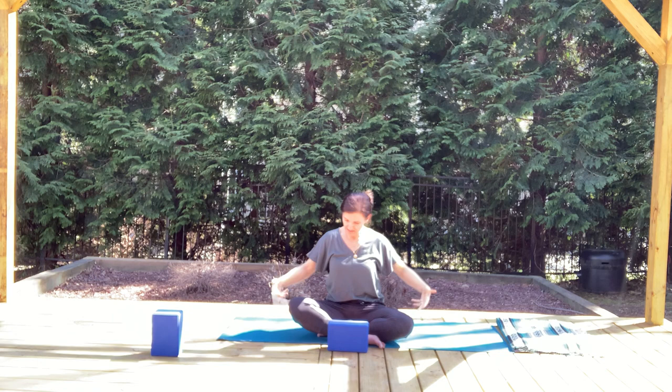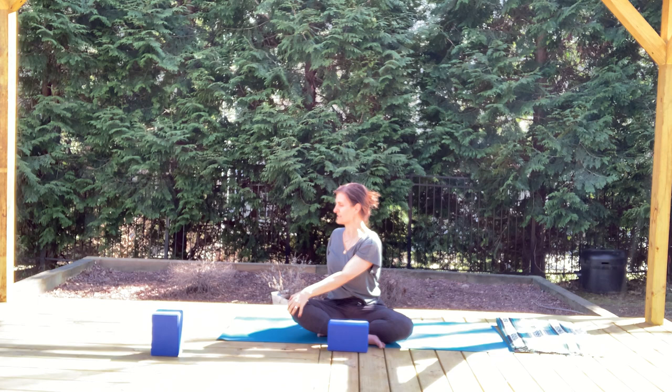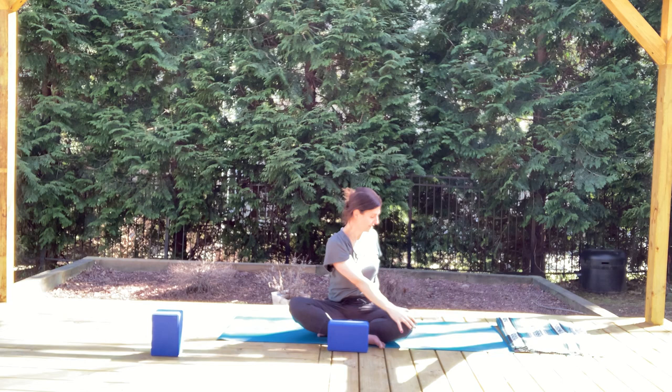Start to twist open towards your left, nice and easy. The front palm comes on your knee and the hand comes behind you. Feel yourself sitting up nice and tall even though you're twisting — there's still length through the spine. There's broadness and openness across the chest and collar bones. The shoulders are relaxing down the upper back and the breath is flowing really easy.